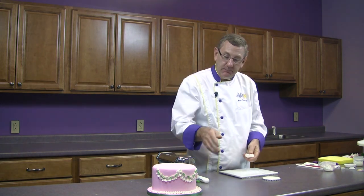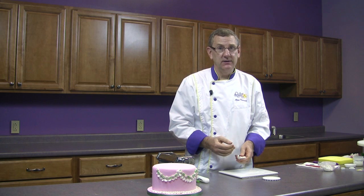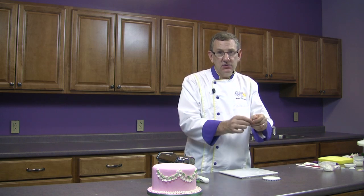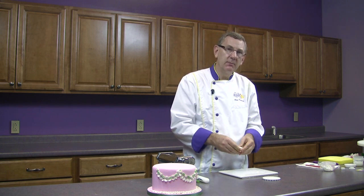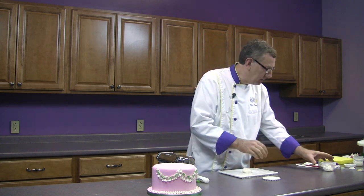For the paste on this, I wouldn't use fondant. You can use fondant, but it's a little harder to work with and it stretches. As you're trying to put it on the side of the cake, it's very likely to stretch on you and become uneven. So I would recommend using a 50-50 mix of half gum paste and half rolled fondant icing. And that's what I've prepared today.